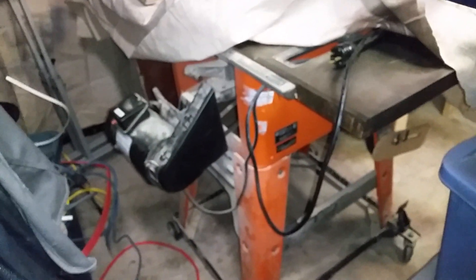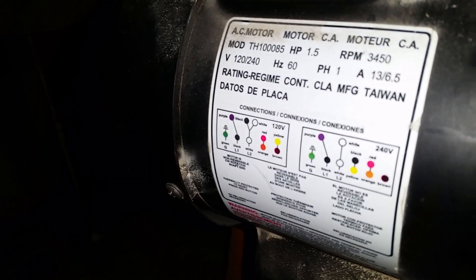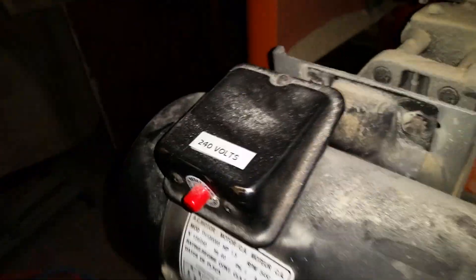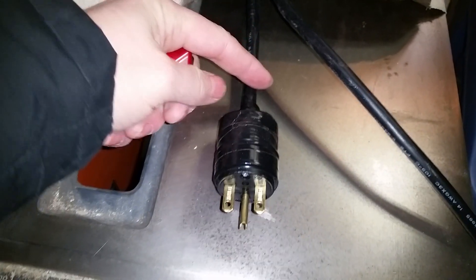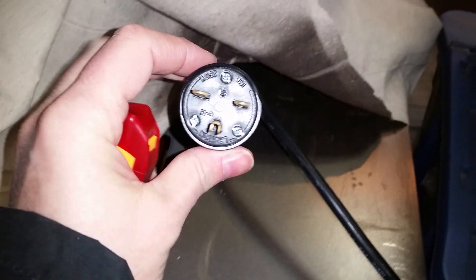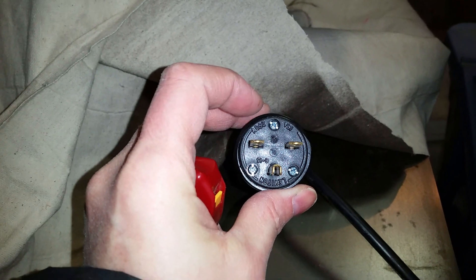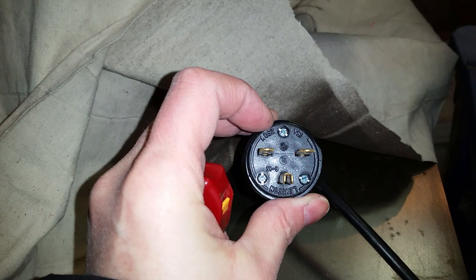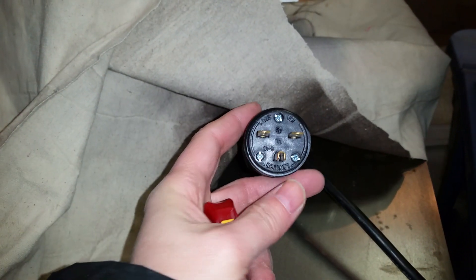I've got a Ridgid table saw right here. When you start the conversion, the motor always has a diagram showing the difference in wiring for 110 and 240 volts. I popped the cover and did the wiring according to the diagram for 240 volts. Once that's done, very importantly, change the plug — cut the cord at the base and put on a NEMA 6-15 plug, rated 250 volts, 15 amps. Since it's 15 amps I run 14-2 wire. So I've got one hot, one hot, and the ground.